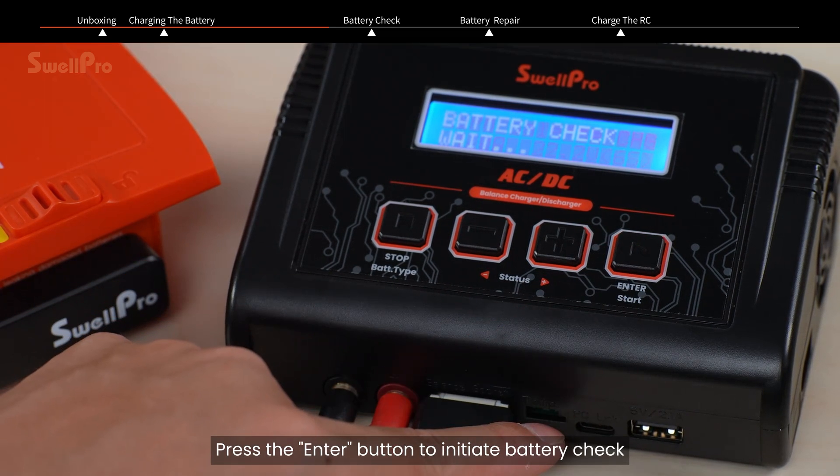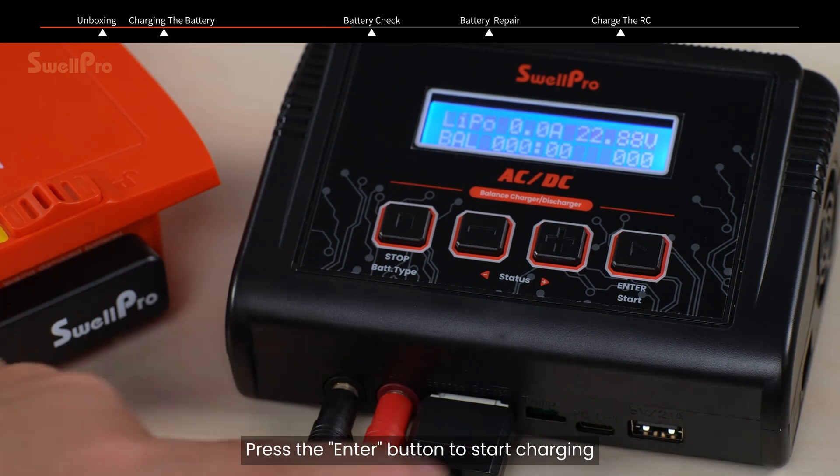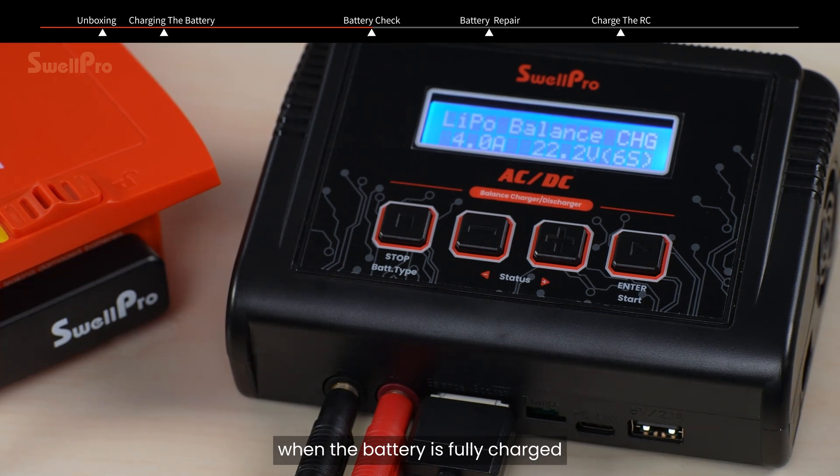Press the enter button to initiate battery check. After a successful check, press the enter button again to start charging. Press the stop button to stop charging when the battery is fully charged.